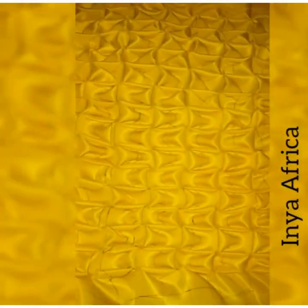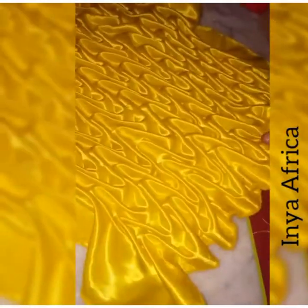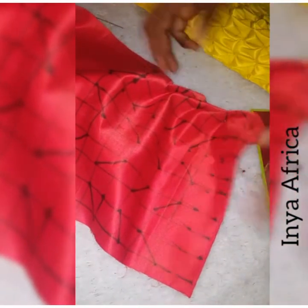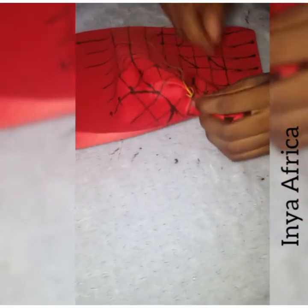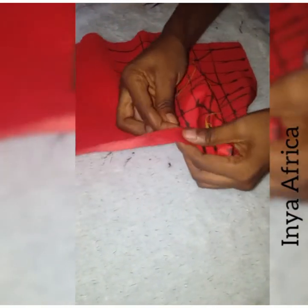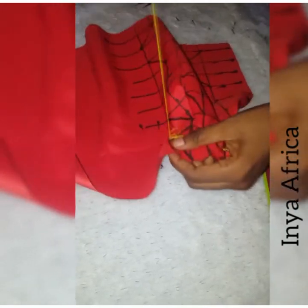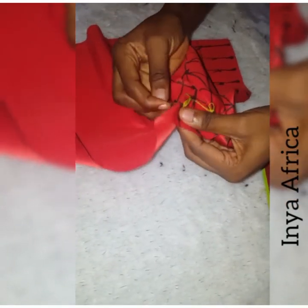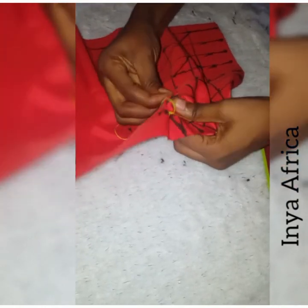You just keep repeating the process all the way through. Now I'm trying to show you what it should look like if you are doing the right thing — that's what your backside should look like. I will just keep sewing all through. You don't need a sewing machine to do this — a needle and thread is basically all you need for this job. You just need patience and time, because this is going to take a lot of time.